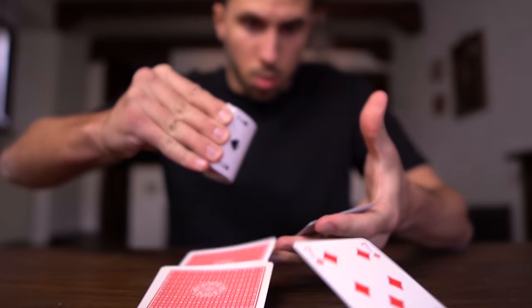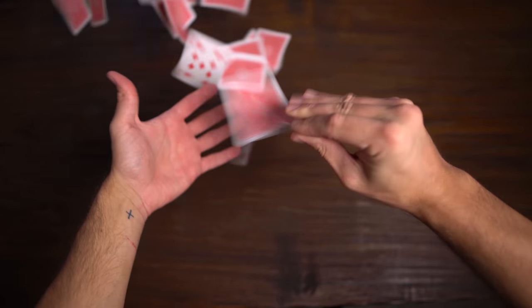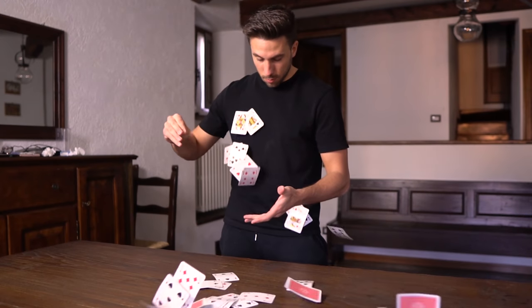I tried intuitively for about 30 minutes, but it didn't work out. I just keep throwing cards everywhere, and I quickly realized that the card spring is actually harder than it seems.